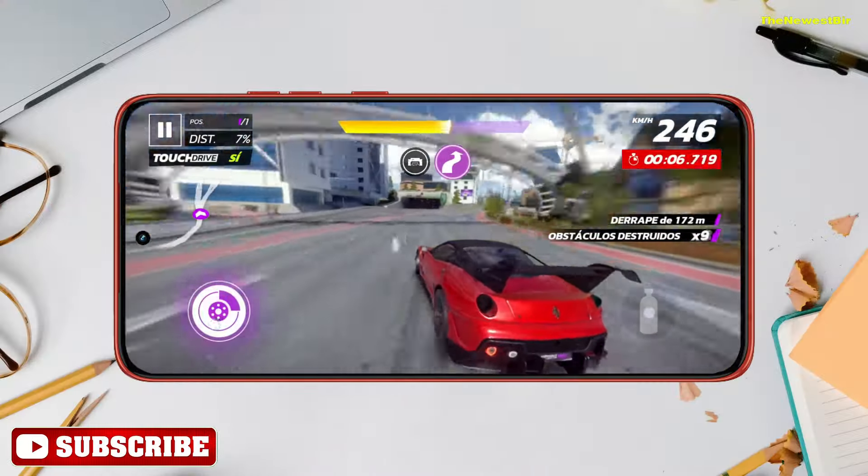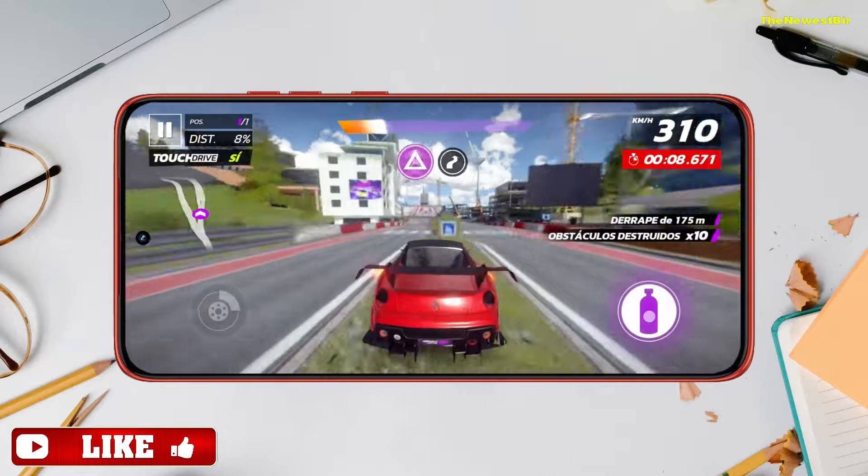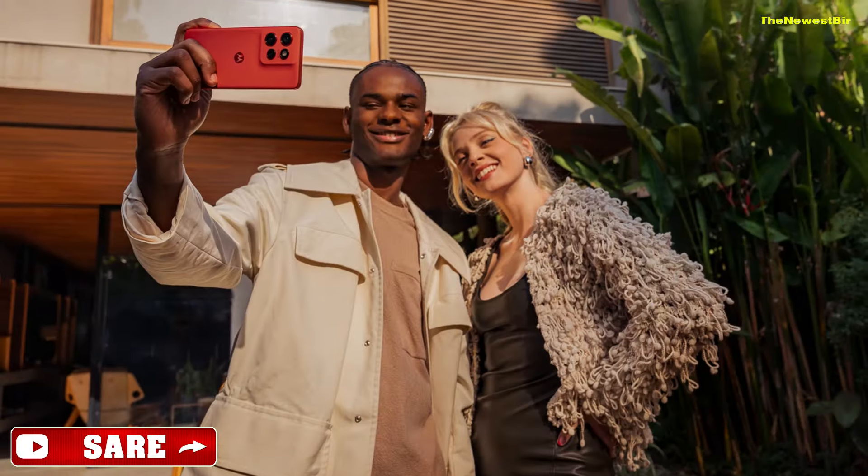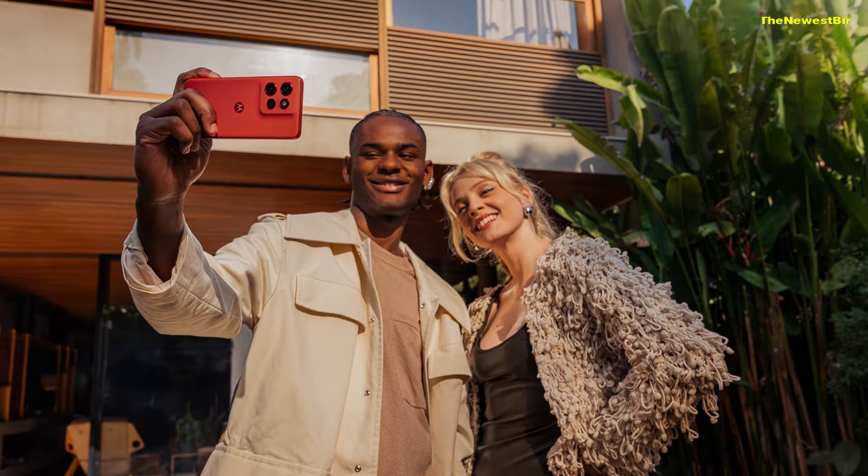Overall, however, it's best not to set very high expectations for camera performance. If you're after a better camera experience, the Google Pixel 8a might be a good alternative.